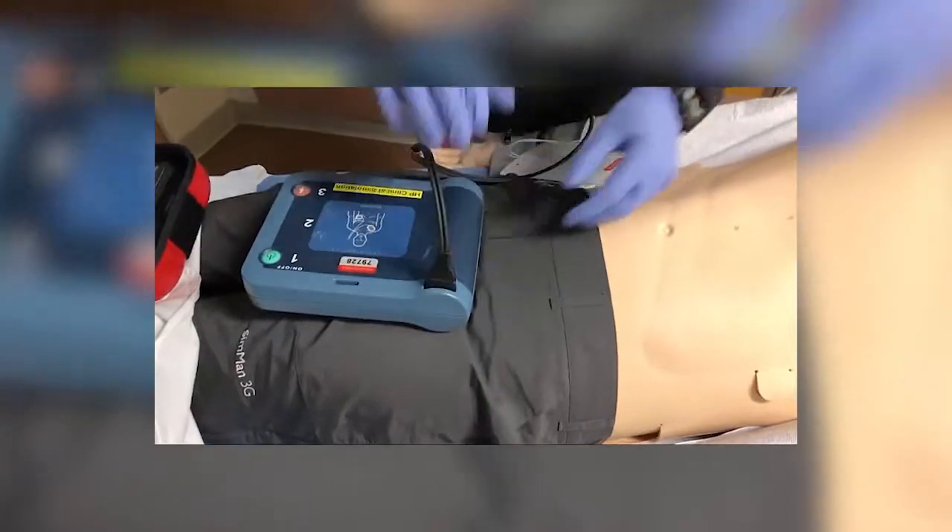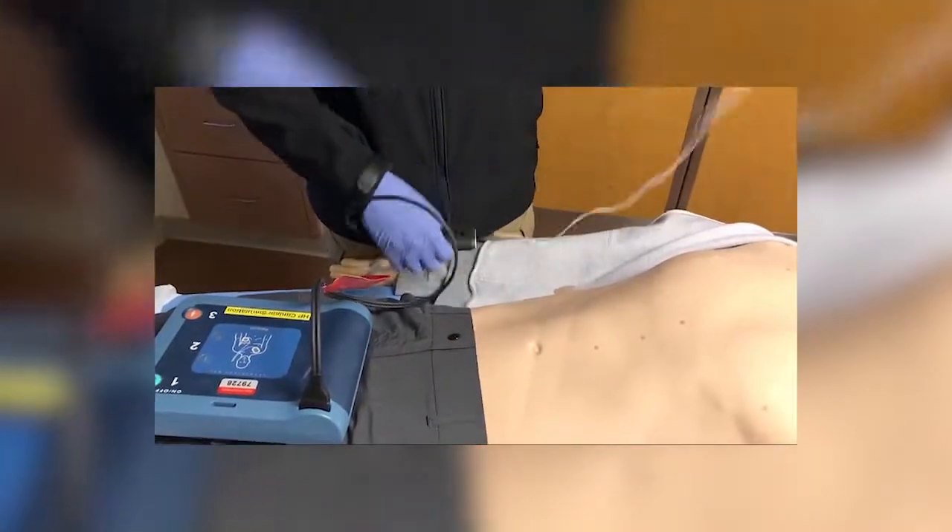You can store this in your defibrillator or AED. I'd recommend having it attached to the pads even though it's not very realistic — it just saves time and confusion with the system.